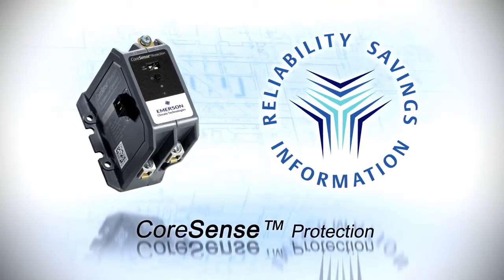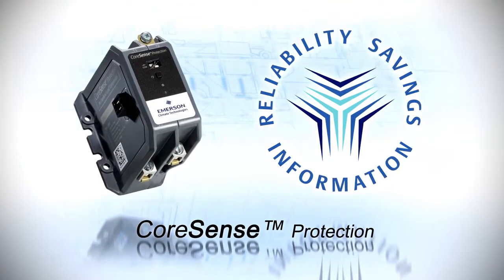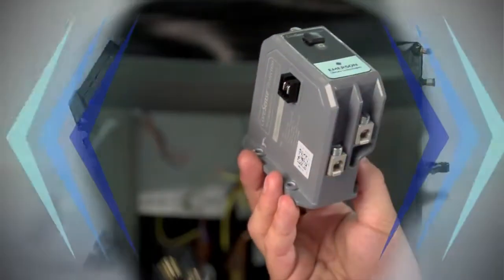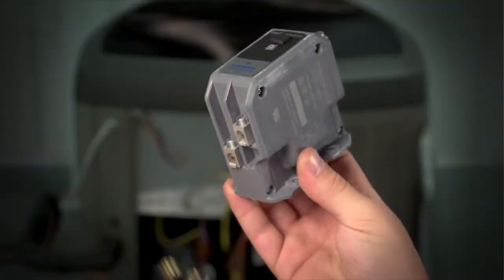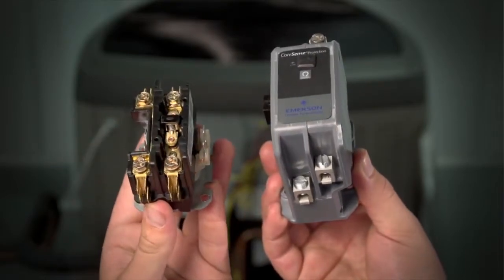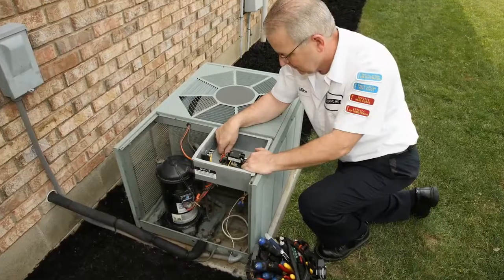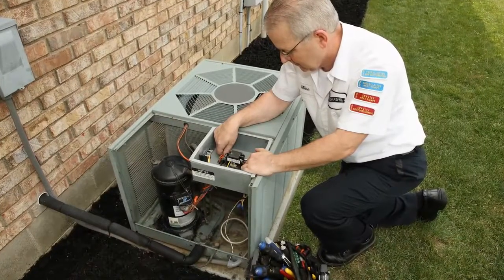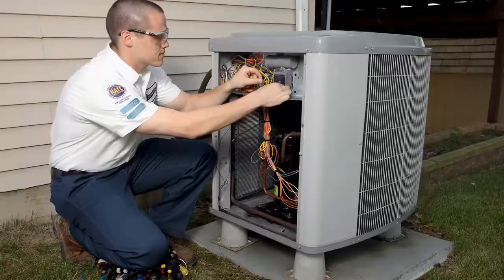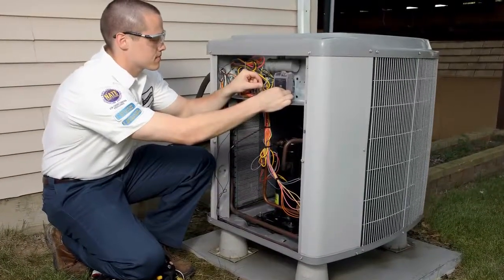Introducing the next advancement in CoreSense technology. CoreSense protection, exclusively for use with Copeland brand compressors. This electronic module is a superior replacement for most traditional AC and heat pump system contactors. Intended for aftermarket and retrofit applications, CoreSense protection improves the value of Copeland compressor applications by unlocking advanced capabilities.